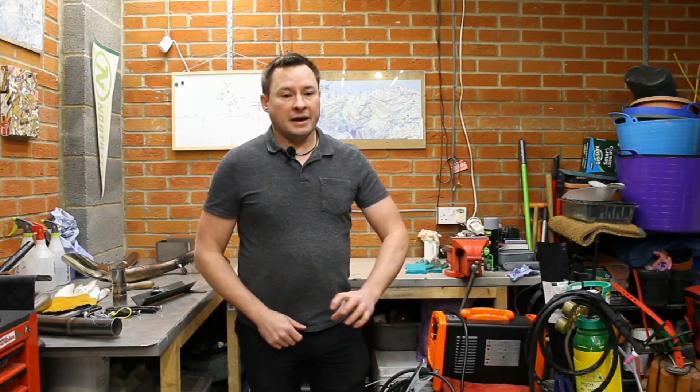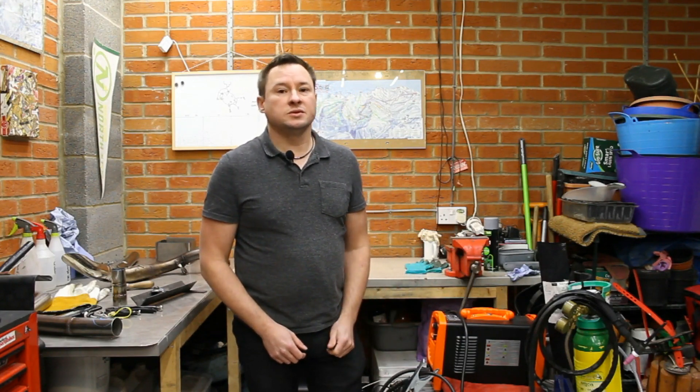So we want to extend the exhaust pipe back slightly and move the gases out of harm's way, but also we want to be able to add a wideband O2 sensor, so we've got to rework the exhaust a little bit to do it.